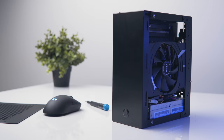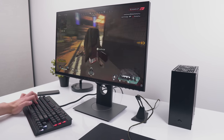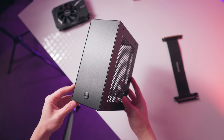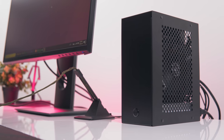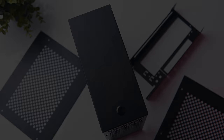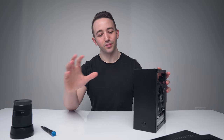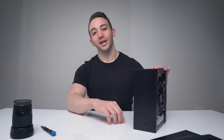So whether you need to throw your PC into a backpack, or just prefer to have a really minimal desktop system, the Velka 3 is a case that you should definitely know about. After reviewing so many PC cases, it's always really refreshing when something unique arrives on the review table, like the Velka 3.